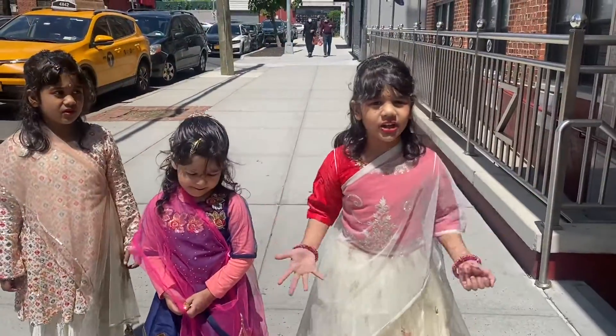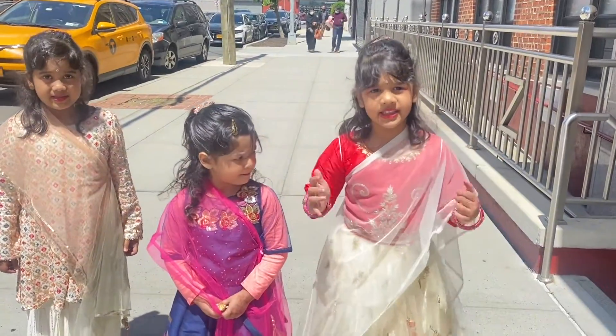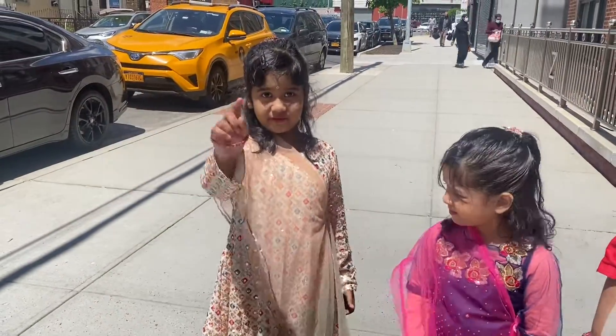If you guys don't know what to do and eat, this video is for you.